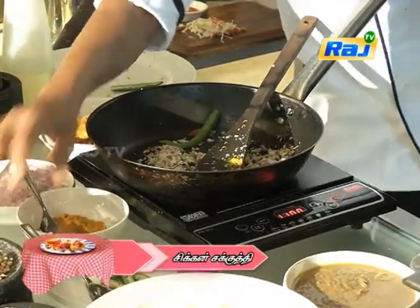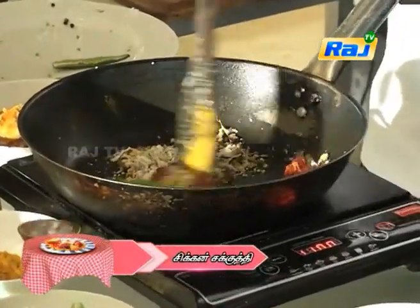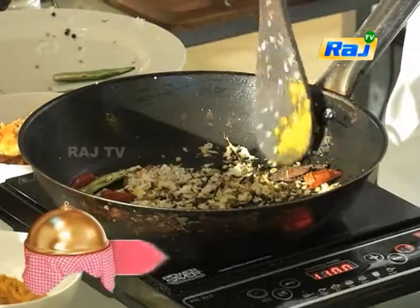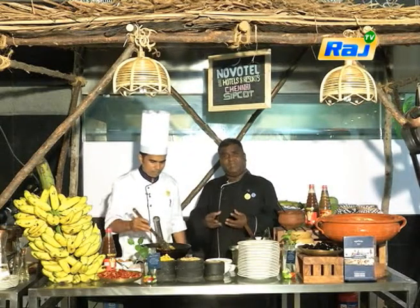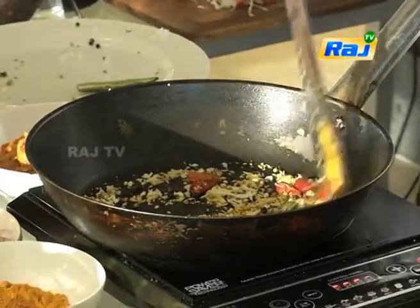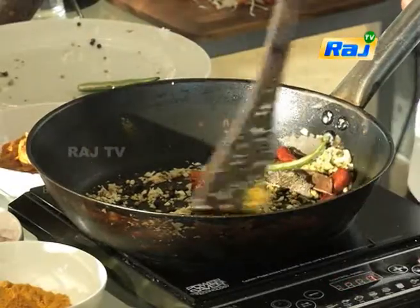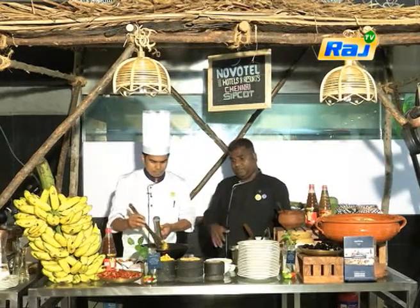Now we add some masala. It is ready for the chicken. We are ready for the base. It is ready for the roast - it is a golden color. We are seeing into that. Roast is ready.